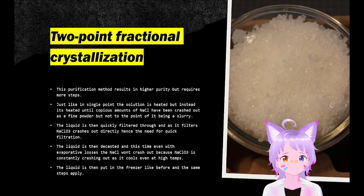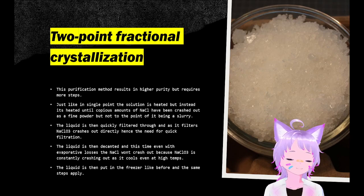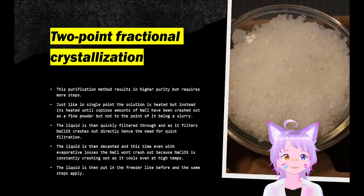Two-point fractional crystallization is a better method which results in higher purity, though the number of steps required is a little more. Just like in single point, you heat this up and some amount of sodium chloride will crash out — keep letting it crash out. You want to heat it up to a point where you have a lot of precipitate, but not to the point at which a slurry forms. The liquid is quickly filtered, and sodium chloride will already be crashing out as it filters. The sign of this is the moment you switch off the heat, a waxy crystallizing layer starts appearing on the surface — that means sodium chloride crashes out rapidly.